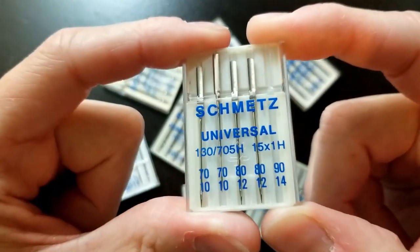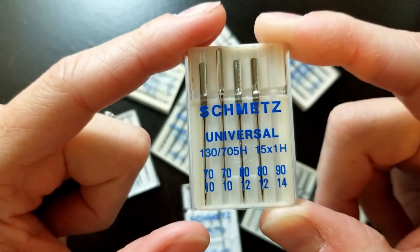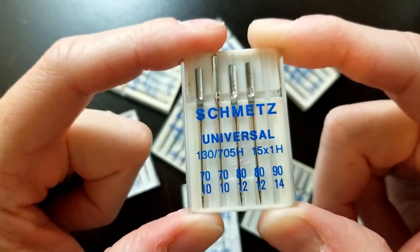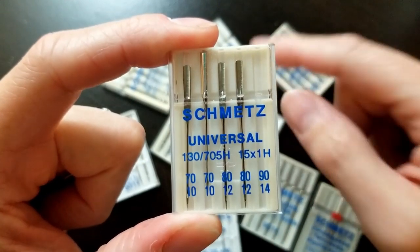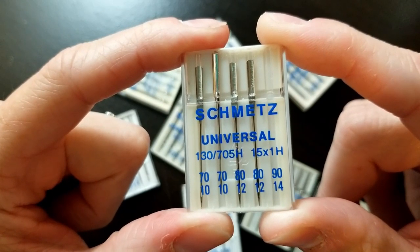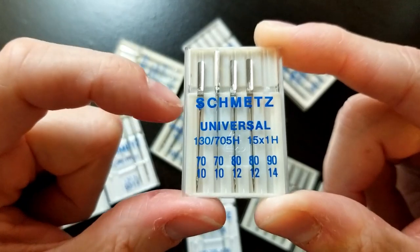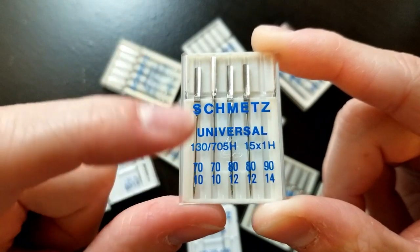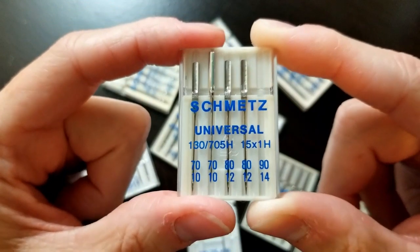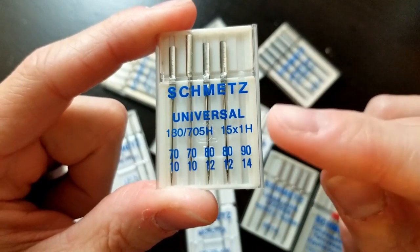A universal needle is good for all kinds of things and I use these quite frequently. They have a slightly rounded point — what's called a ball point — it's not as much as a stretch or jersey needle, but it is slightly rounded. I prefer to use these when I'm sewing layers. In my zipper tutorial I talked about how the zipper material is different than the quilted material and cottons, and I found these go through all those fabrics better with less skipped stitches or tangling issues.